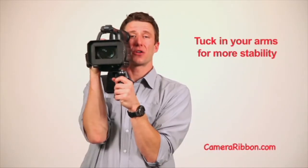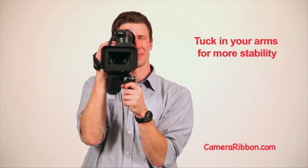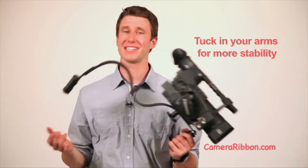Take that a step further and tuck your arms into your body when you shoot. The Camera Ribbon is easy to hold, easy to carry in a number of different ways, and easy to take on your shoulder and back off. It's totally American-made in Chicago, where a famous architect once popularized the phrase that less is more. Well, that works for me.